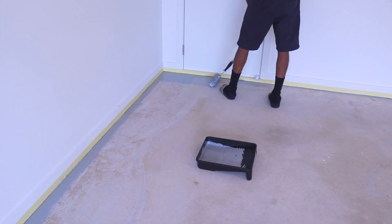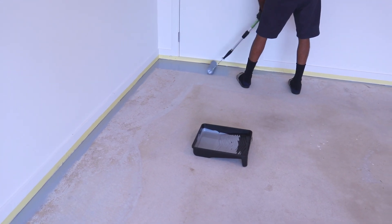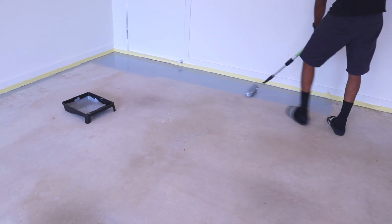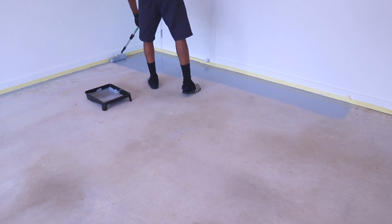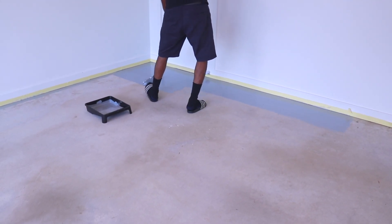In hindsight, we could have made the first two sections of the garage floor a little thicker. Nonetheless, it still looked great. Another thing we decided was to start by painting from the back of the garage and work our way to the front — one, to not get trapped at the back where we couldn't walk over the paint.